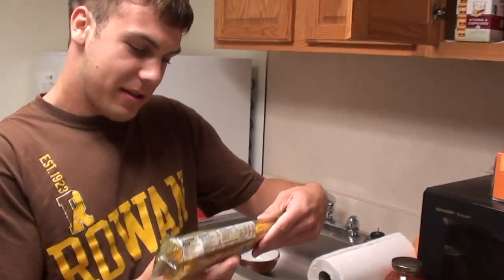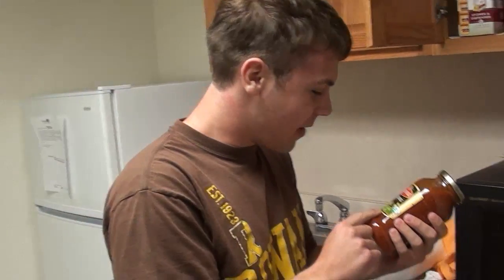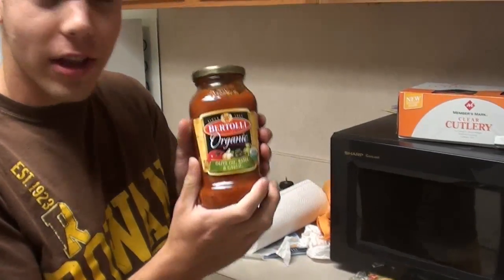Alright, we have our premium quality spaghetti. And Bertoli — the commercial. I keep thinking I read that. I just thought the commercial was like, 'Bertoli!' Yeah, we have olive oil, basil, and garlic sauce.